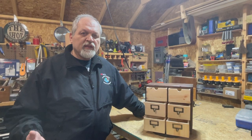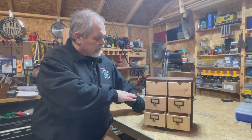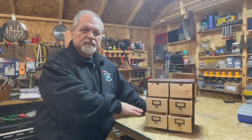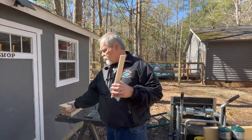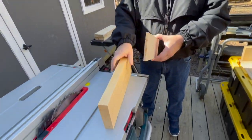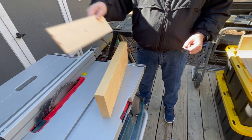Today we are going to finish our project from last week and we are going to finish our organization cabinet with some small drawers. We need several pieces that are this thickness to make our drawers, and going back to the 2x6s we used last week, we are going to resaw pieces of the 2x6s to get the pieces we need.